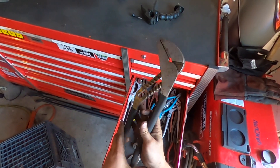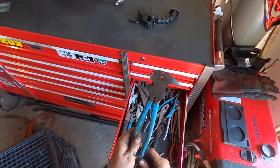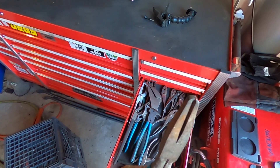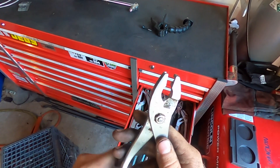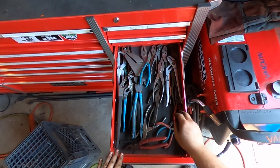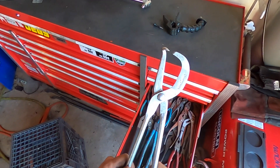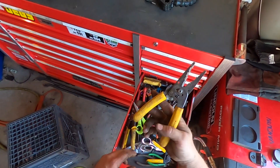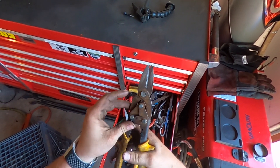Next drawer down we got channel locks — this is the biggest set I got, and then I got a whole bunch of other ones. A whole bunch of channel locks, different types of pliers. These are fencing pliers. Just different sorts of pliers — you can see lots of cool stuff in here. I got needle nose in here, regular pliers, and also a brake tool in here.